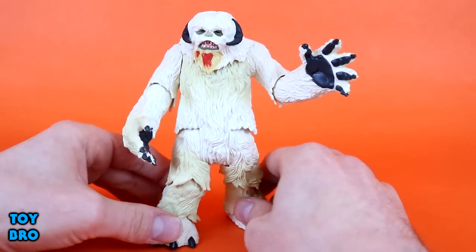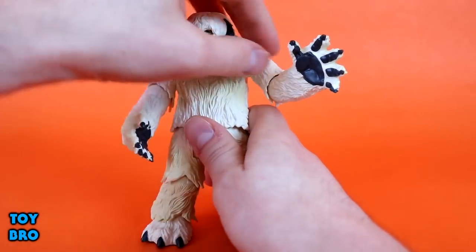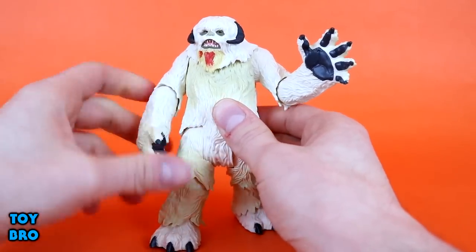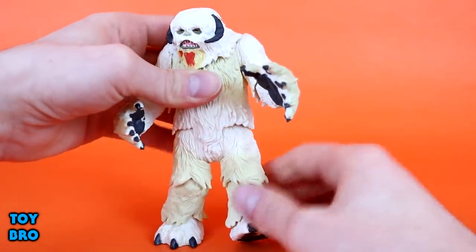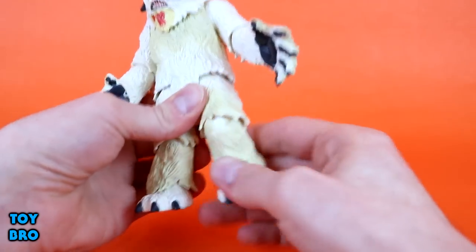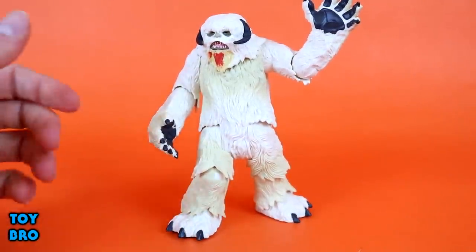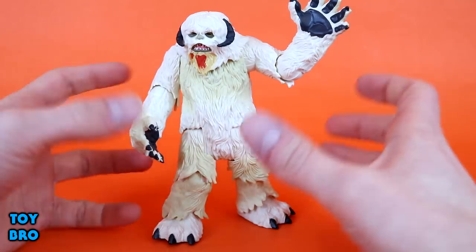The big thing for me on this figure is the articulation. Not only does he look good, he packs quite a bit of movement. The head can swivel, though it doesn't go too far due to the mane going all the way around. The right arm can swivel and has a hinged elbow that also rotates — that's above and beyond what we normally get for this line. He has a hinged and rotating shoulder on the left arm, a hinged and rotating elbow, a swivel at the thigh and crotch, rotating and hinged knees, and rotating and hinged ankles. He's got around 10 POA and can actually be put into relatively dynamic poses.